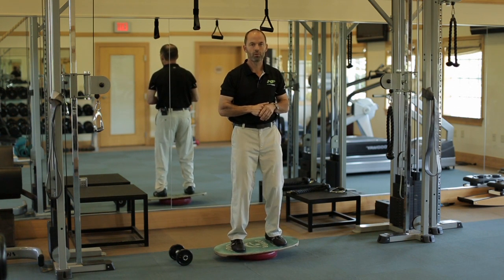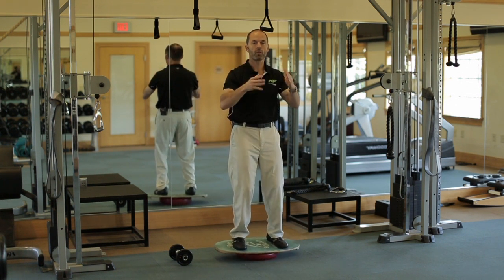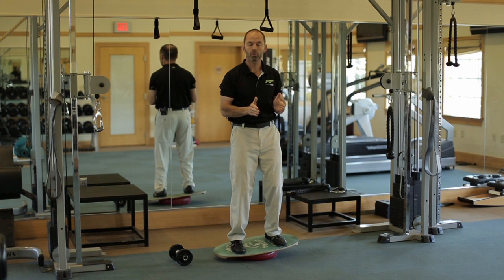The board will always move on you — you will never be able to keep it 100% still, so don't worry about that little bit of movement. What you want to look for is that you're straight and in control up top. Once you're comfortable, you can vary your stance a bit — make it wider or a little bit narrower.